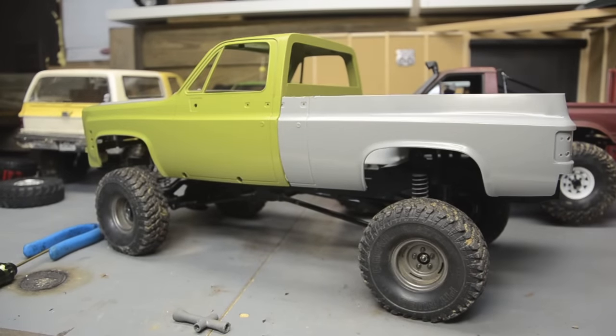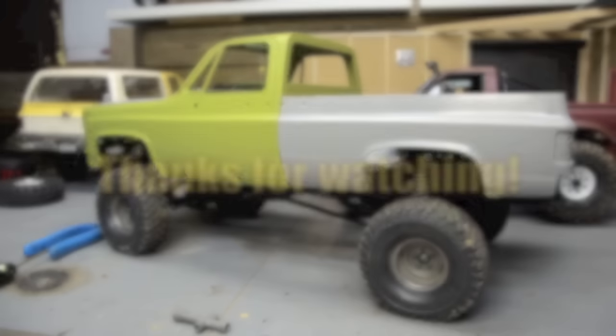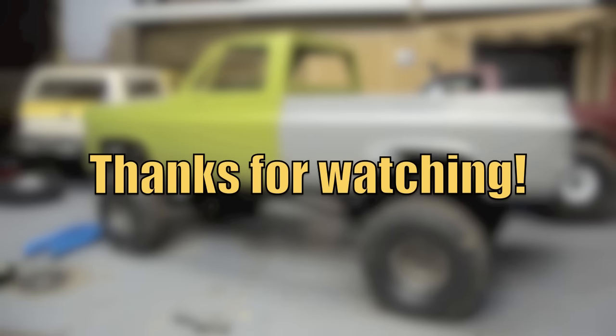That's where I'm going to end this one. I need to get some more supplies before I can really move forward. Thanks for watching — please like, subscribe, and share. Follow me on Instagram for sneak peeks of videos to come. See you in the next one.